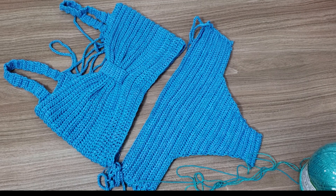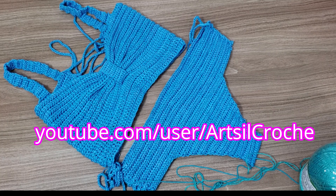And on my channel too — if you're watching here on São José and want to know a little more about my work, go ahead and access my channel: Arte Sil Tricô e Crochê. I'll leave the link in the description and on screen, so you can check out my work and channel.